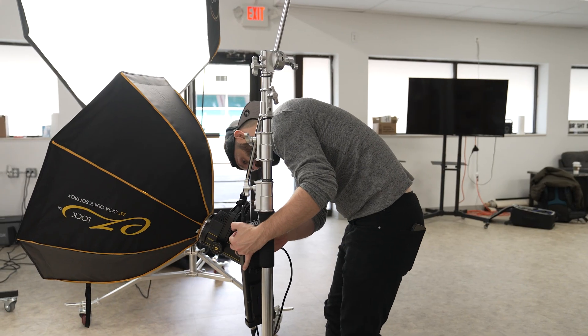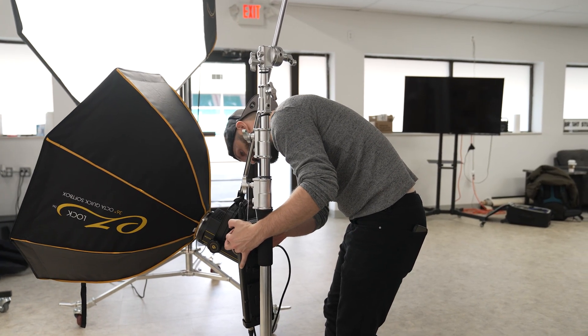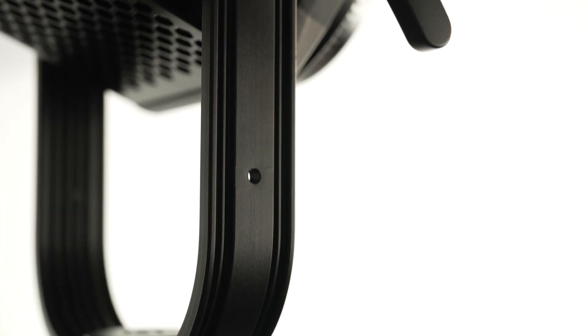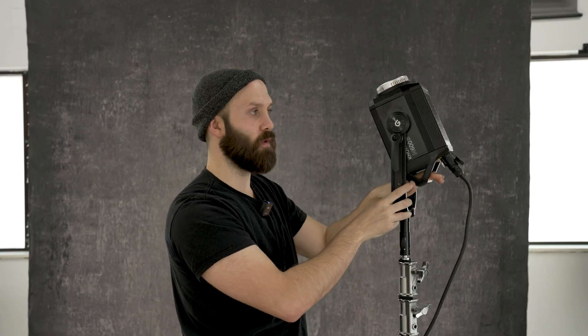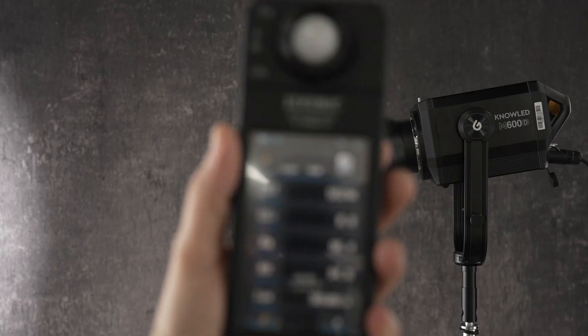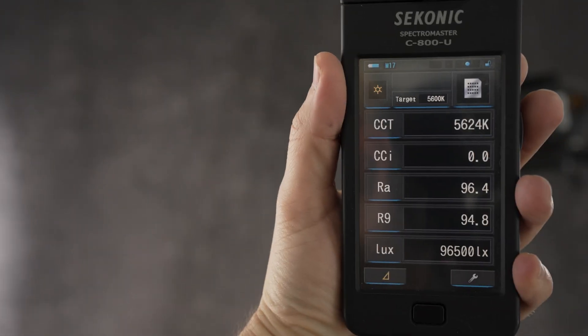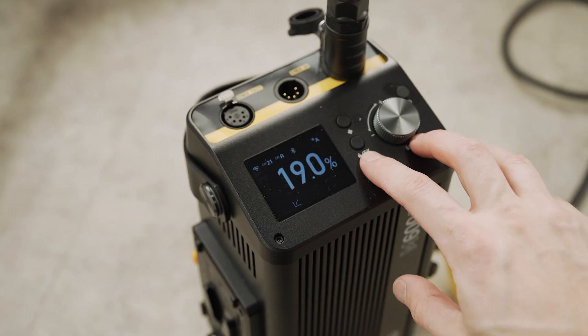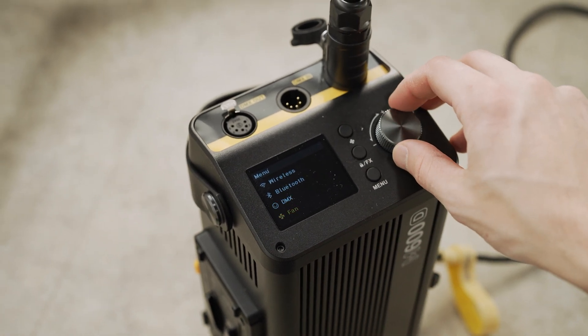I was impressed with the VL300's yoke and felt that was a really nice step up for Godox products, but this is just even better — the yokes just keep on getting stronger. One of the nice things is that you can fully rotate the light: there is no specific position that you cannot hit with the M600 and its yoke design. In terms of CRI and TLCI, I tested this and it is on par with the VL300, right around a 96 to 97 CRI.